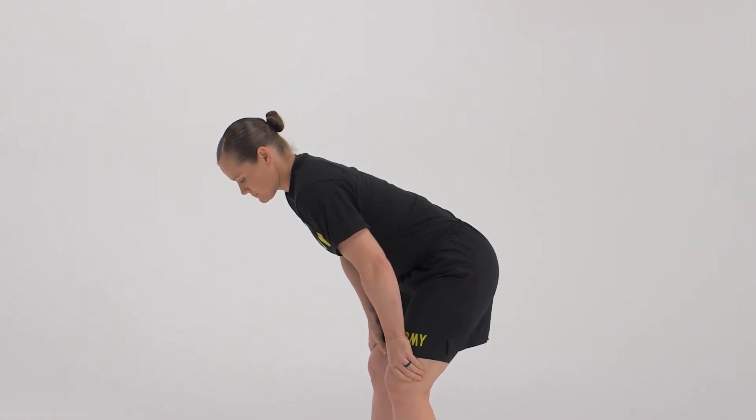On the command starting position, move, return to the starting position, and then the position of attention.